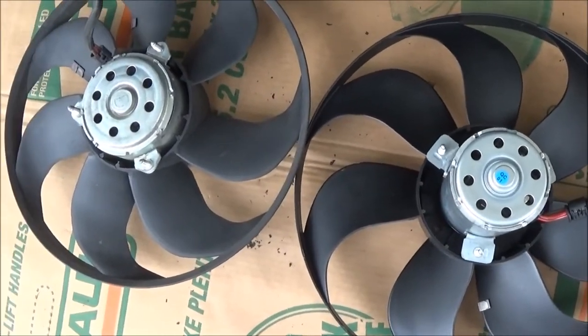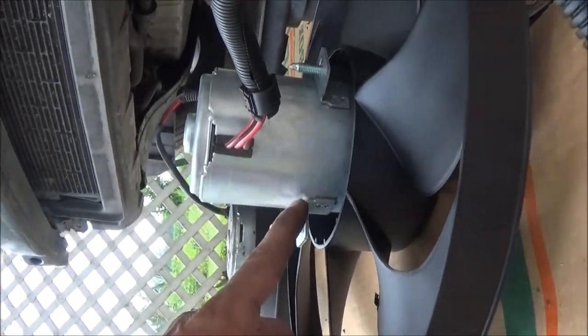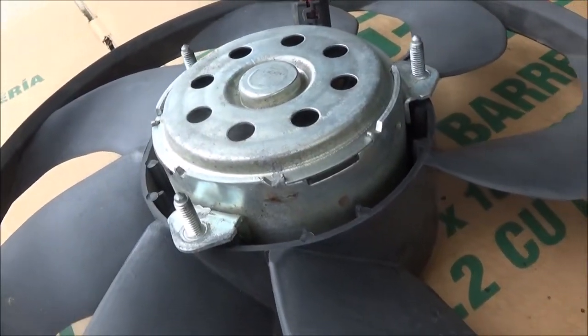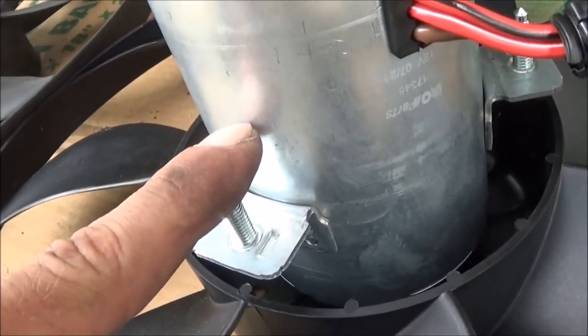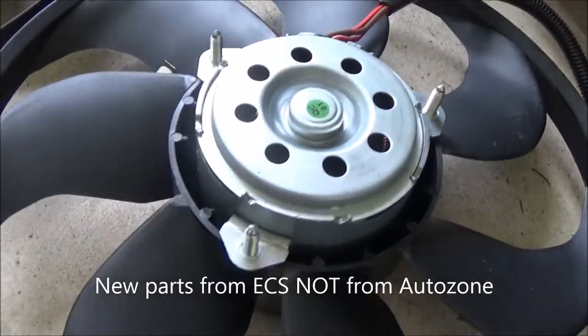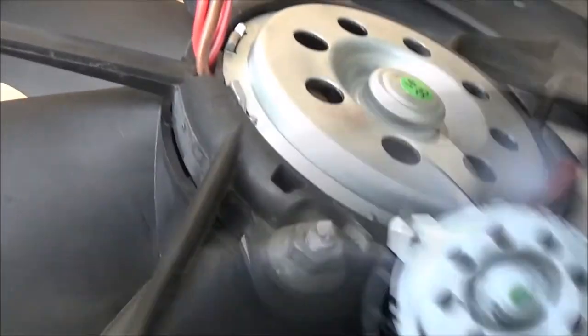Now that I have the fans sitting next to each other, you can see the big problem here — look how far this motor sticks up compared to this motor. The bolts on this motor are right at the top, even with the motor. Bolts on this motor are way down here. Not going to work. So the new fan looks like the one we need — it has the short motor, just like that one.